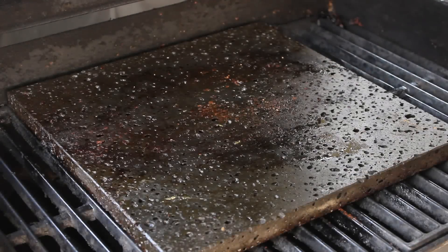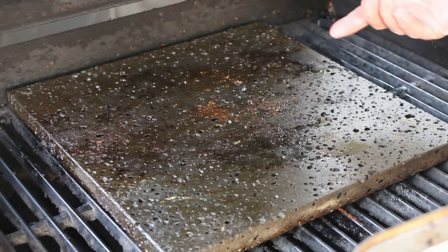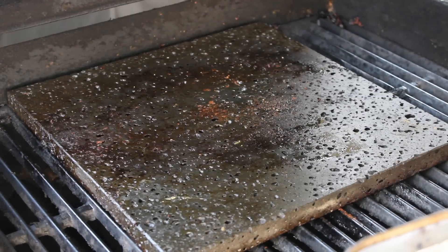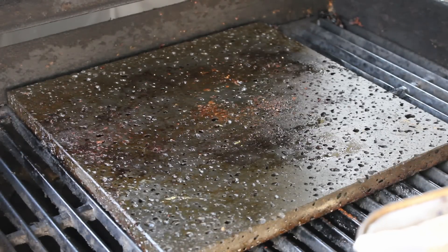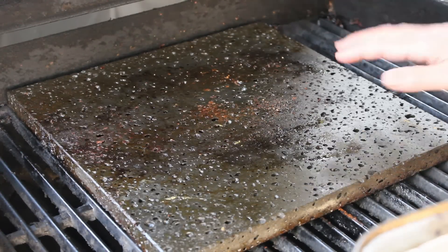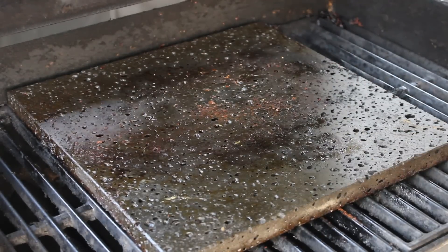Now for the grillstone, I'm just going to let this cool down. When it's cooled down completely, I'm going to flip it over and start with a nice clean slate on the other side. You'll never have to clean this or wash this again. I'll flip that over, it'll burn off all this and be ready to go next time. I'm going to go ahead and plate this up and take some photos to show you the finished product.